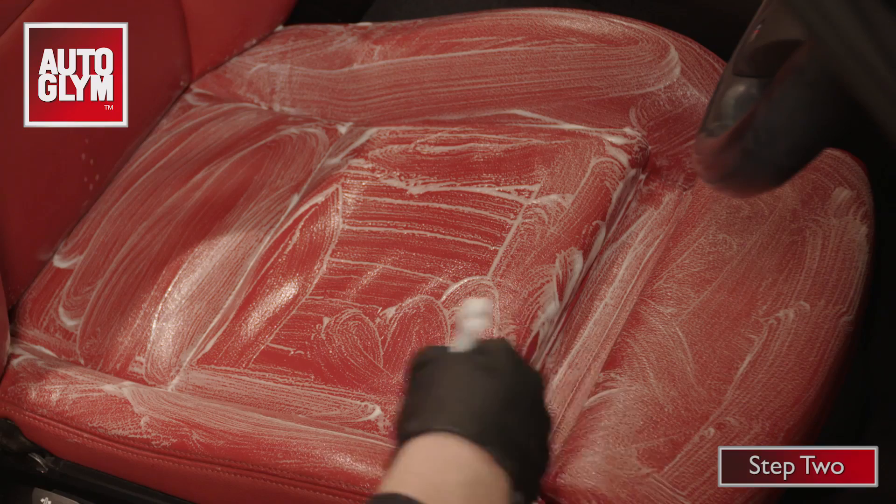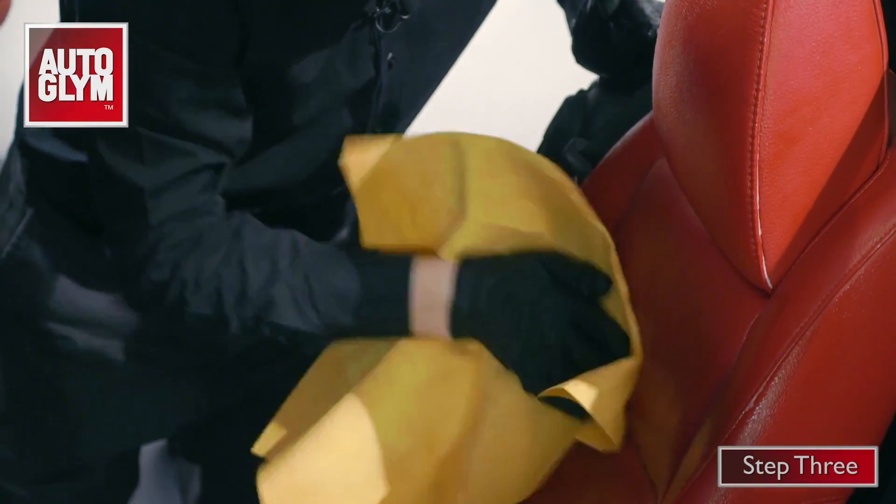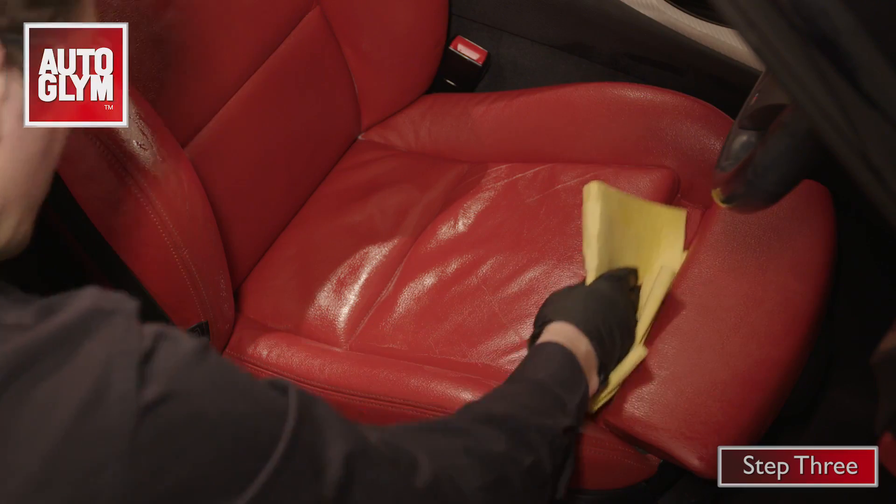That dirt is now trapped in the foam. Next, use a clean damp cloth to wipe over the seat. This removes the foam and dirt, leaving clean matte leather.